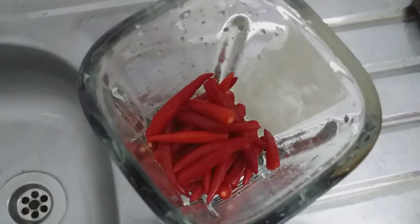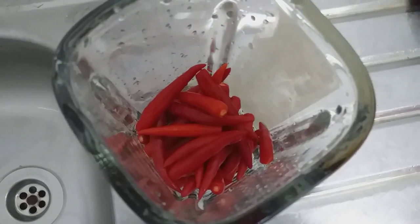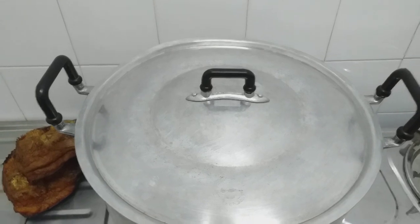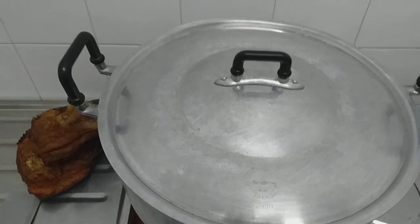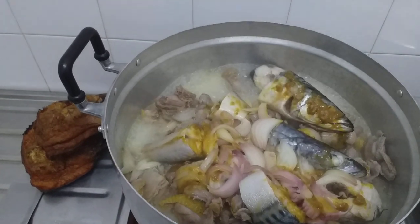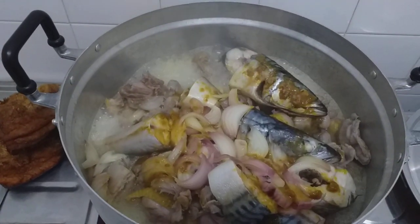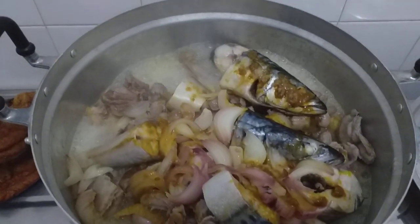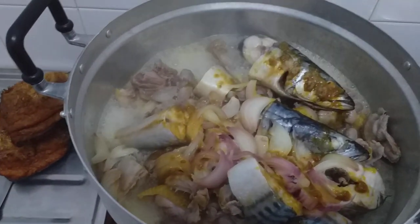I will start to grind the pepper now, because I normally like to steam my meat together with pepper.